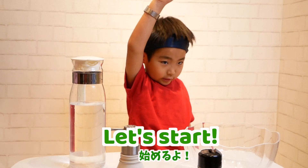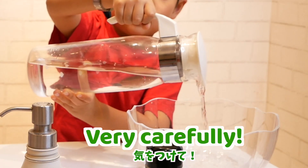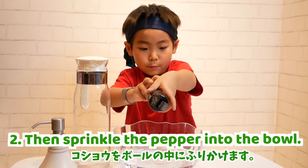Let's start! Put water in a bowl. Then, sprinkle the pepper into the bowl.